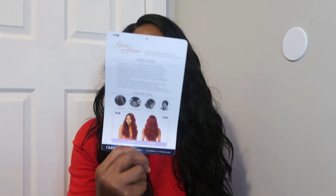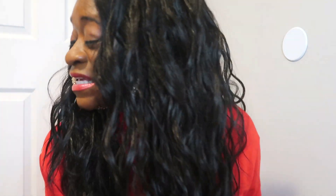It's by Outre, and my color is not black — my color is an actual 1B/2. As you can see, the model has it in a completely different color. Look at this part — tell me it's not really nice and really deep. All I did was put some concealer right there for the actual part.